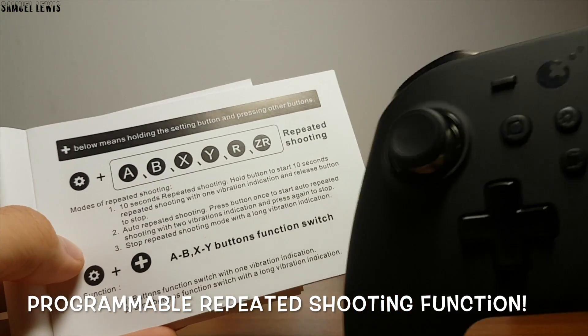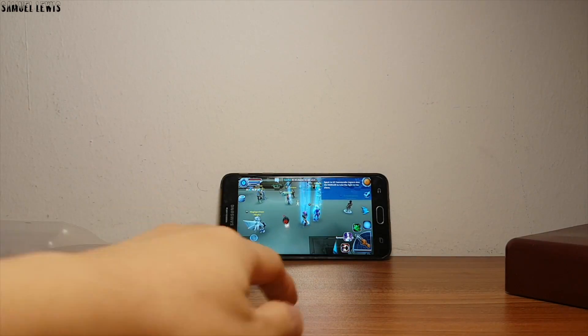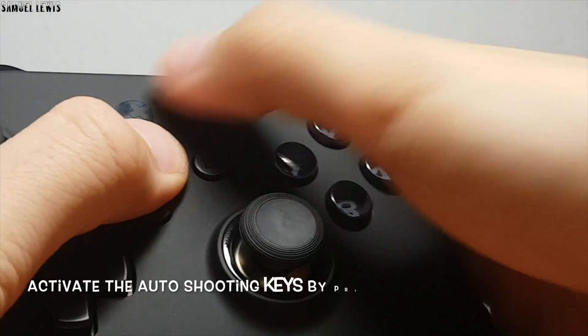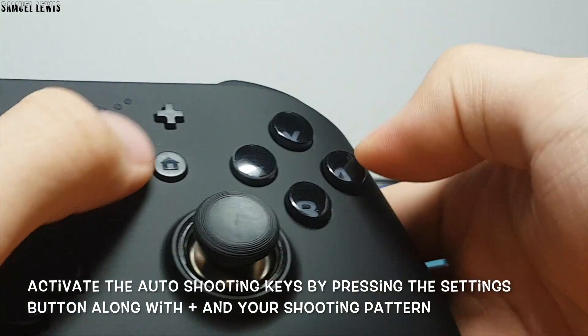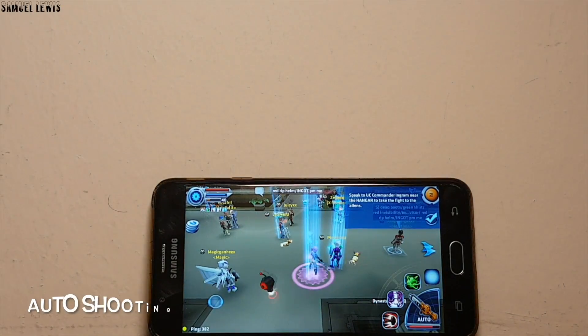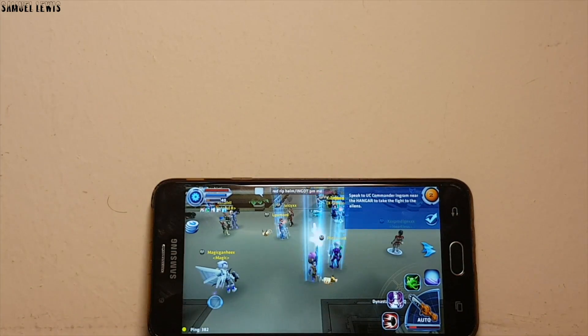If you are playing a shooting game, the controller is able to use a repeated shooting function, and you can easily enable it by just following the manual keys to set up the repeated shooting function. My character now has auto shooting enabled — the controller is fully programmable, amazing.